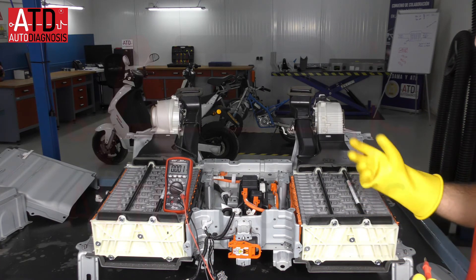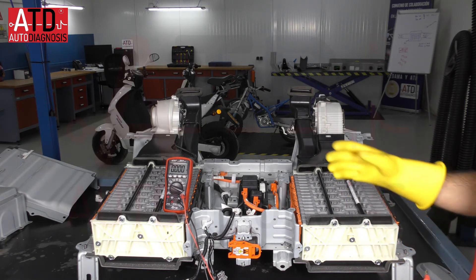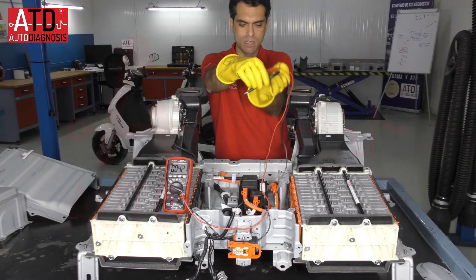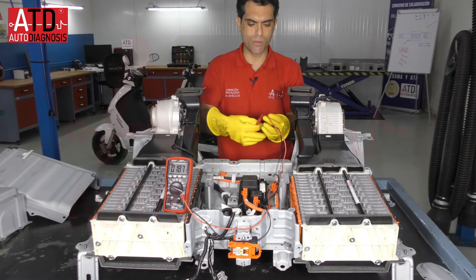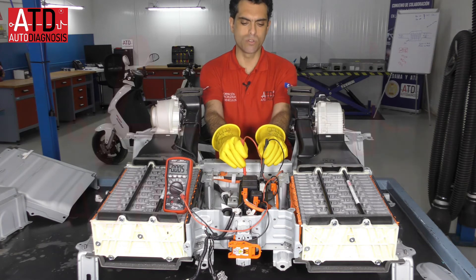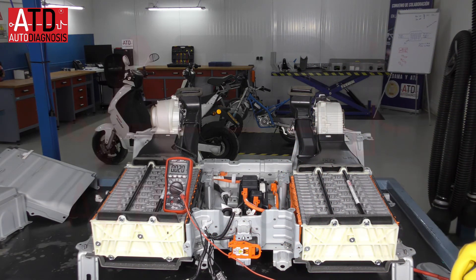Now we have high voltage, so it's very important to know exactly what you are doing. The relays and contactors are open, so if I measure after the power control unit, we have zero volts — the contactors are open and the inverter-converter assembly will not receive any voltage.